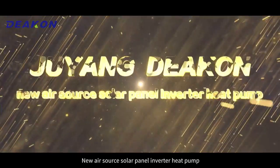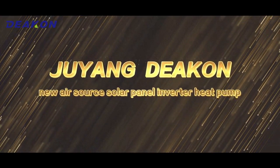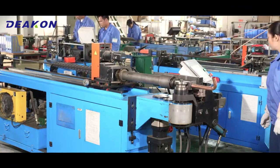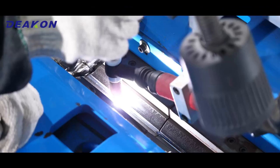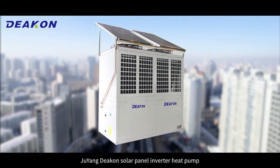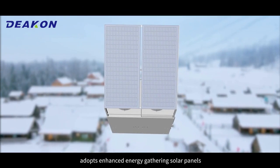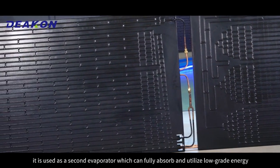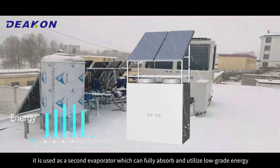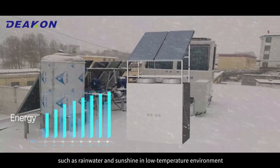Juyang DECOM New Air Source Solar Panel Inverter Heat Pump adopts enhanced energy-gathering solar panels, used as a second evaporator, which can fully absorb and utilize low-grade energy such as rainwater and sunshine in low-temperature environments.